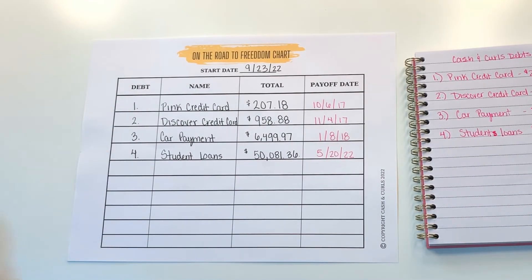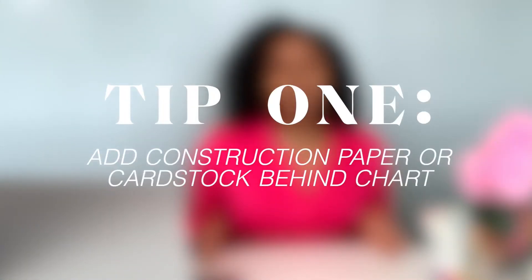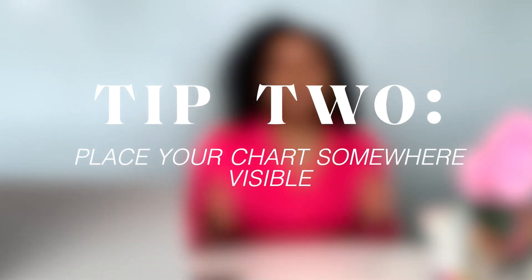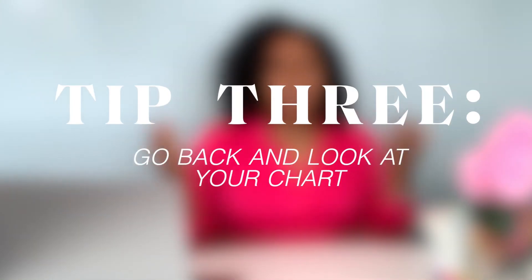So that's what it will look like — that's how you fill out your On the Road to Freedom chart. Be sure to let me know if you have any questions. Here are a few pro tips: one, I highly recommend you get construction paper or cardstock so that your chart is durable — you're going to be using these charts for years. Two, place your chart somewhere visible, like your bedroom, office, or quiet space — you want to see these charts every single day, day and night. Three, continue to go back and look at your chart and remind yourself daily: this is why I'm working towards financial freedom.